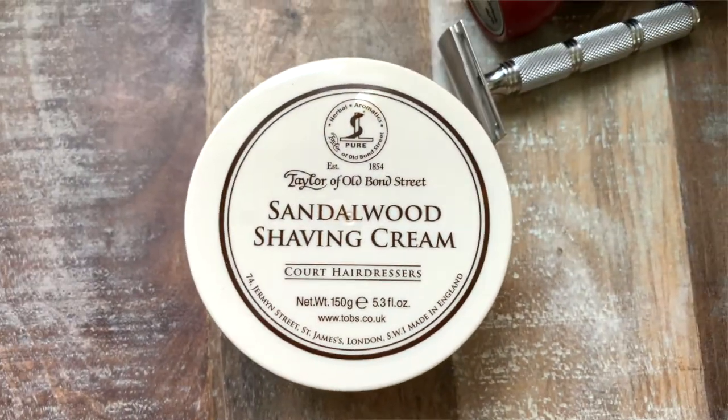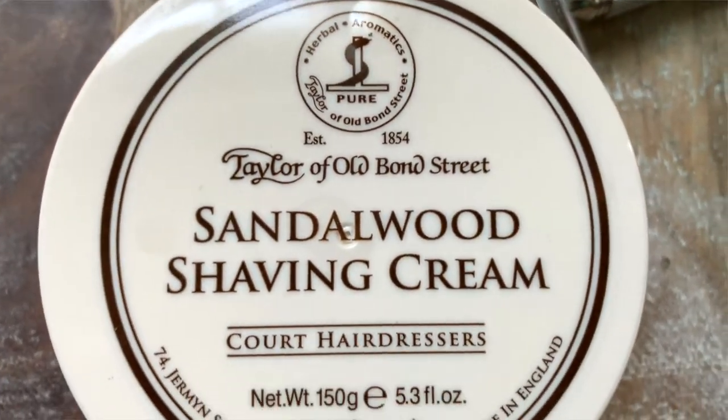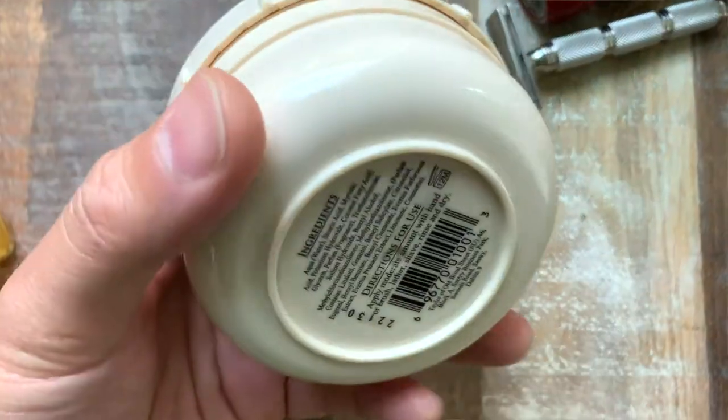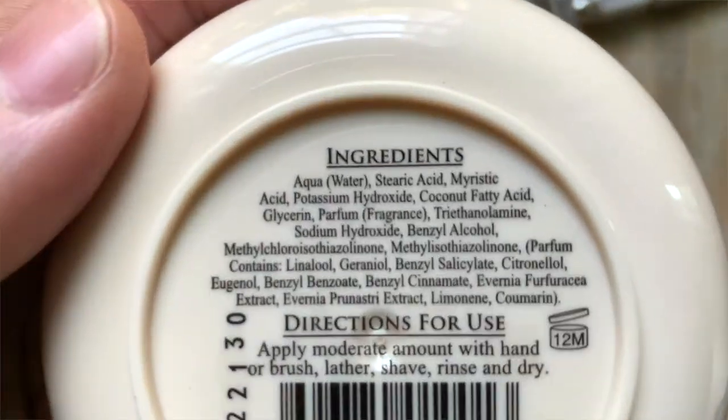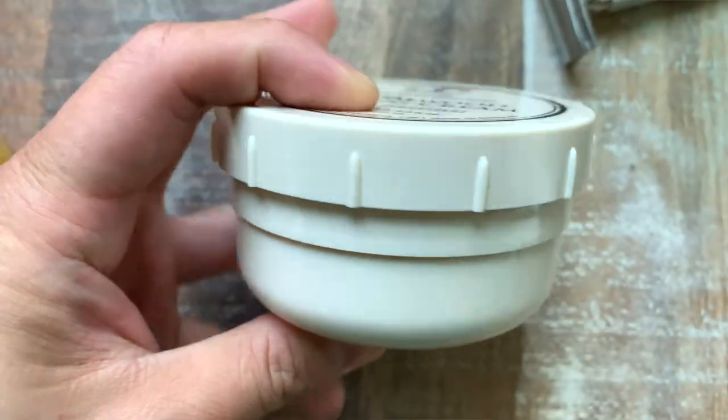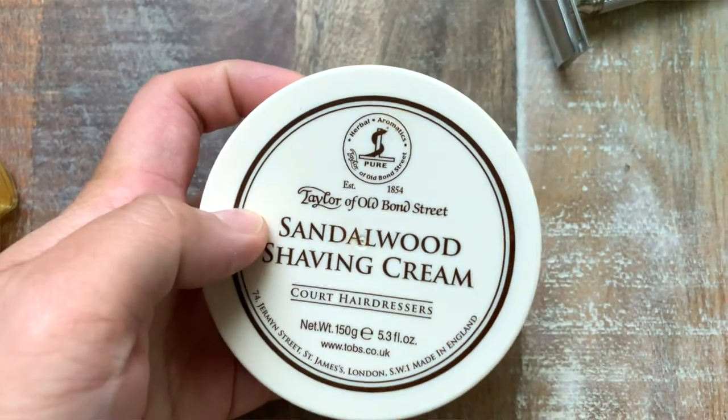I did try Taylor of Old Bond Street in the past, back when I was starting out. I was really intrigued by all the many scent offerings that TOBS had to offer. Through a thread on Badger and Blade — where most of my early wet shaving interactions were — on their BST buy-sell-trade, someone was selling samples of the various TOBS scents. I must have tried like five or six different ones, and Sandalwood was among them. I remember really liking coconut, and I think there might have even been a lemon or lime one too, but they were all very pleasant scent-wise.